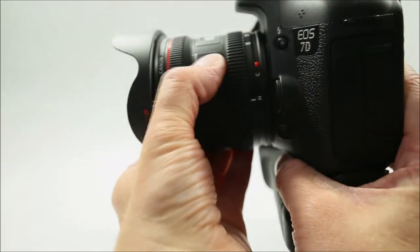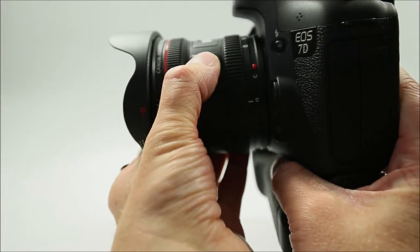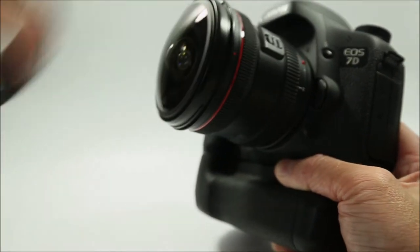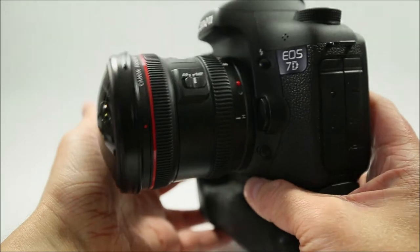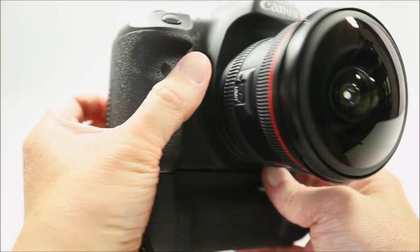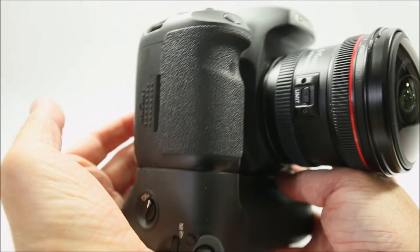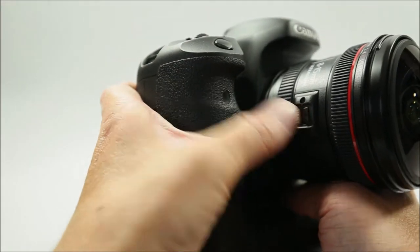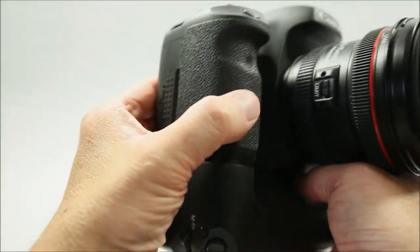If you're stuck in a bit of a rut with your photography and looking for some inspiration, the fisheye lens is something that may well be up your street. If you shoot a Canon camera I highly recommend the 8mm to 15mm f4L fisheye lens. If you've reached this far, thanks for taking the time to do so and I hope you've found my ramblings useful. Please feel free to like, share, or comment on this clip.